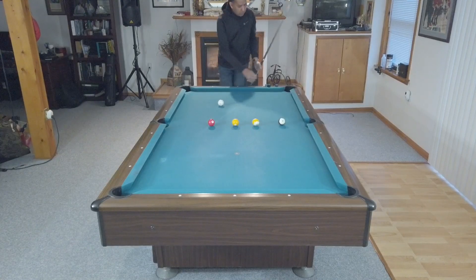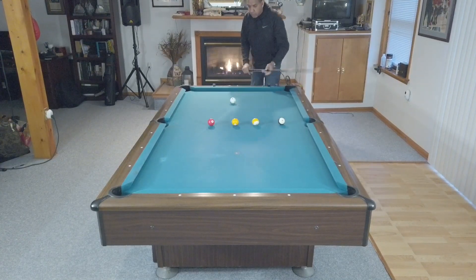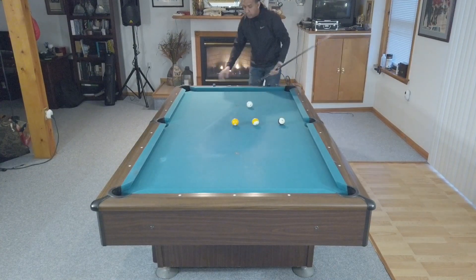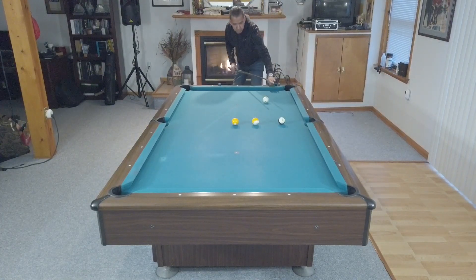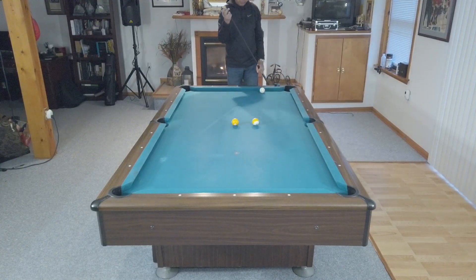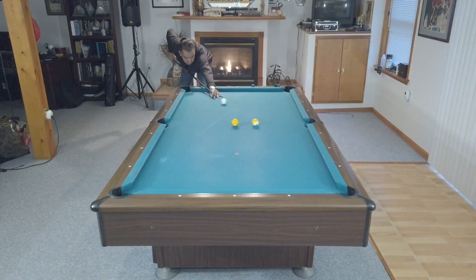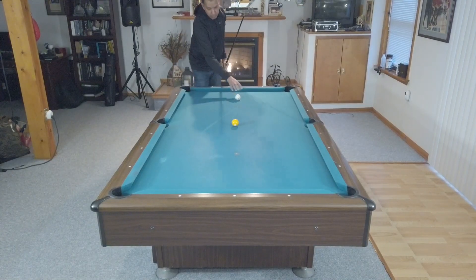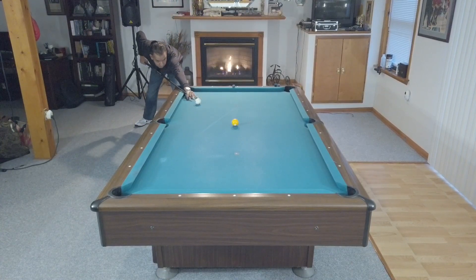I call this the acid test because if you do anything wrong on this shot, chances are you're going to miss it. If you don't follow through properly, you won't draw the cue ball back to the rail. If you put any unnecessary English on the ball, you're probably not going to make the shot. There are a lot of things being tested with this shot, and I think it's one of the best drills if you have a short period of time and want to work on getting your stroke down pat. You have to do a lot of things right to make this shot and draw the cue ball back.